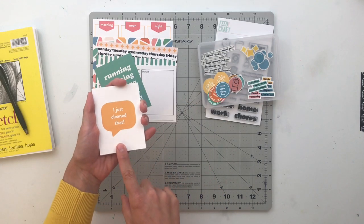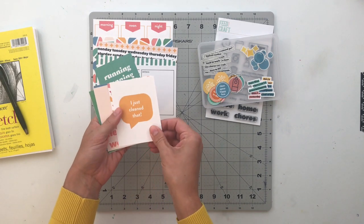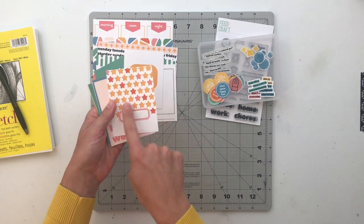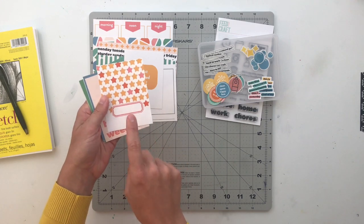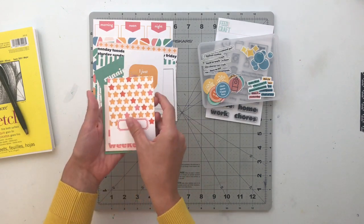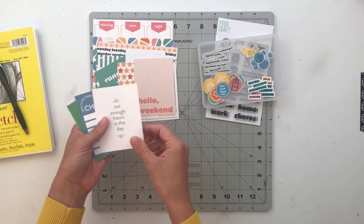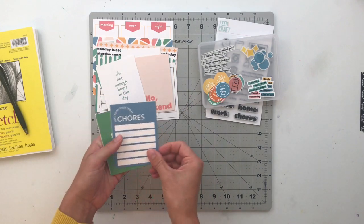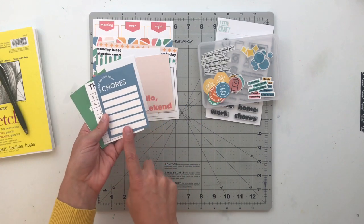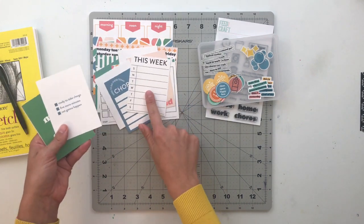This one says 'I Just Cleaned That' — and holy cow am I definitely going to use this, because if you're like me and have little kids, they literally make a mess of everything the second you clean it. That's just life. This one is a star pattern with a little label in the middle — a great card to use for a date or as a title card. This one says 'Hello Weekend' with space for journaling or photo. 'Not Enough Hours in the Day' — how many times do you guys say that? 'Need to Do These Today — Chores.' This is a great place to record different types of chores, with Sunday through Saturday layout.